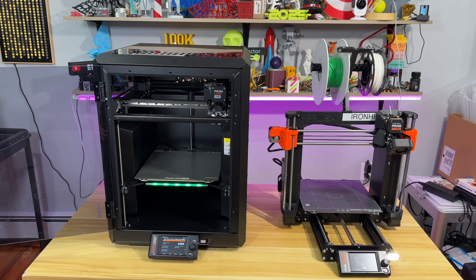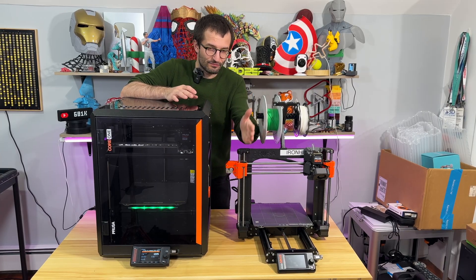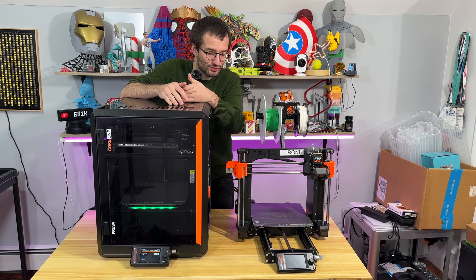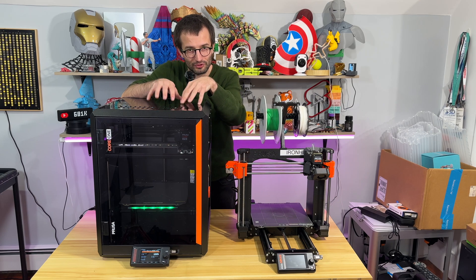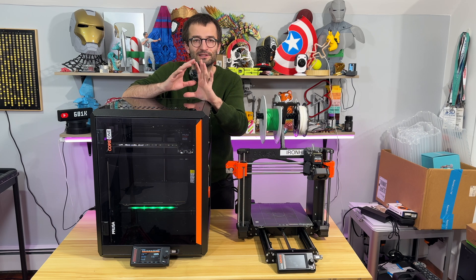This is great in terms of Prusa showcasing that they are always taking care of their old machines, allowing their community to build upon old machines to get new systems. I may make a video about the upgrade kit from MK4S to Core 1 — it's going to be a fun challenge like building Lego, but you need to disassemble the entire thing. Stay tuned.